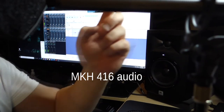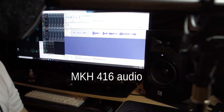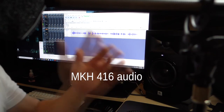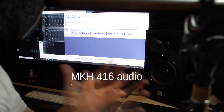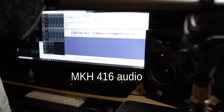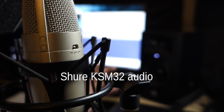This is the Sennheiser MKH 416, and this is how the audio sounds. Mic check one, two, three. I don't know if it's fair to compare it with the KSM 32 — they're totally different microphones — but if you're just curious how it sounds by comparison, this is how it sounds. Mic check one, two, three. This microphone is used in pretty much everything — it's the de facto commercial voiceover microphone. Almost every voice actor eventually gets this microphone, even if just as a tool. It's a great sounding microphone for the right voice. Back to the Shure KSM 32. This is how it sounds.